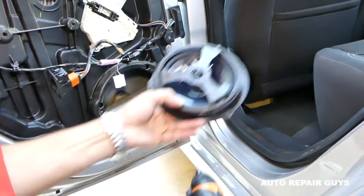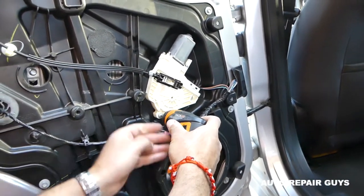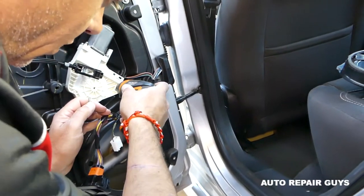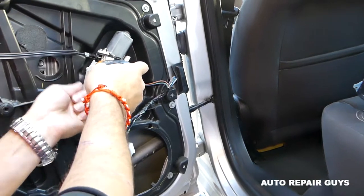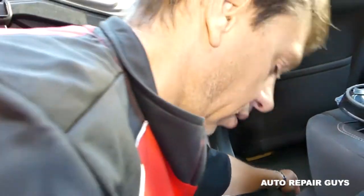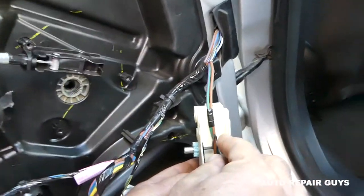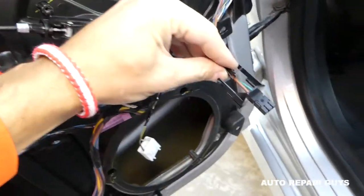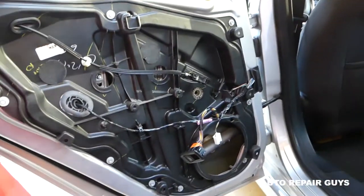Hold the speaker for the last screw. Next we're going to remove the window motor with the same T25 — there are three screws to remove. We love that screwdriver, it saves so much work. Now we pull it out and disconnect the wires, which is a little bit tricky. You need to squeeze in the middle and just pull them straight out. The window motor is out.